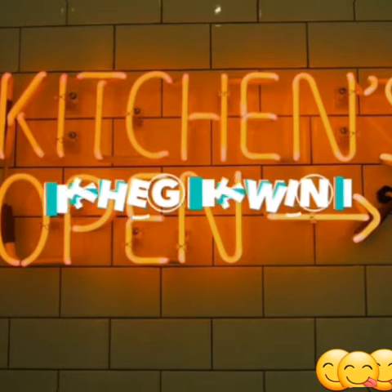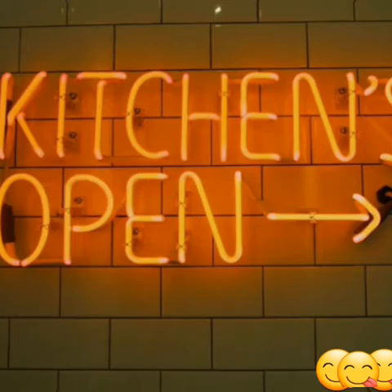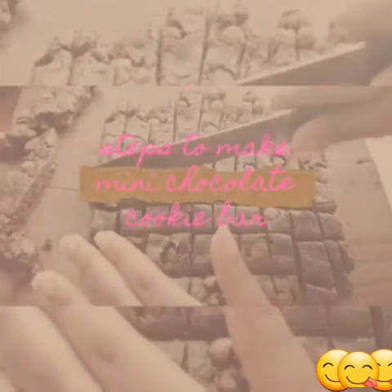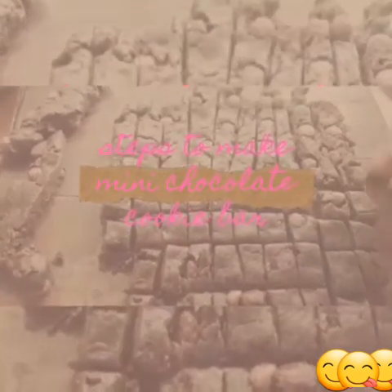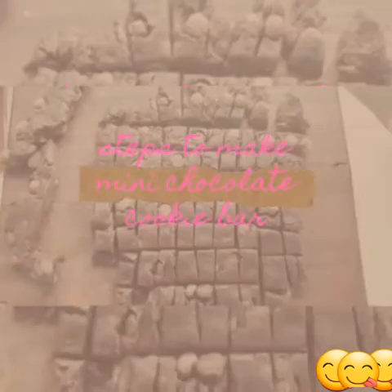Hey guys, the kitchen is hosted by the GM Twins, and today we are making something very delicious: mini chocolate cookie bars. There's a lot of mini stuff trending on social media, so we decided to make ours as well.